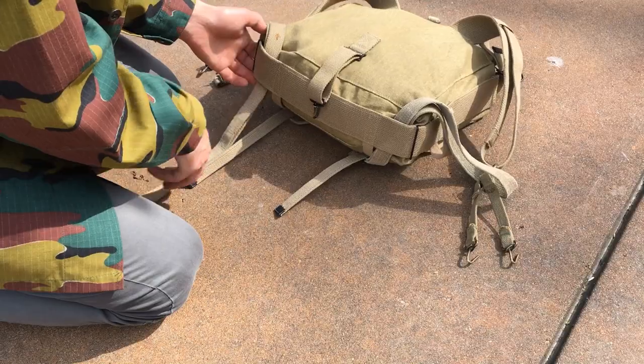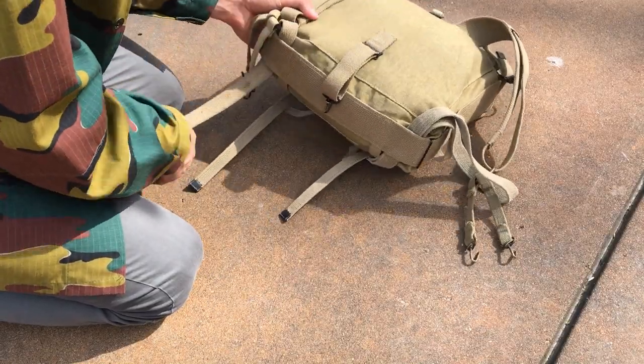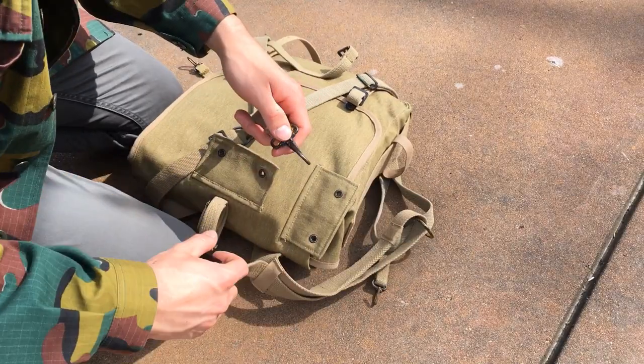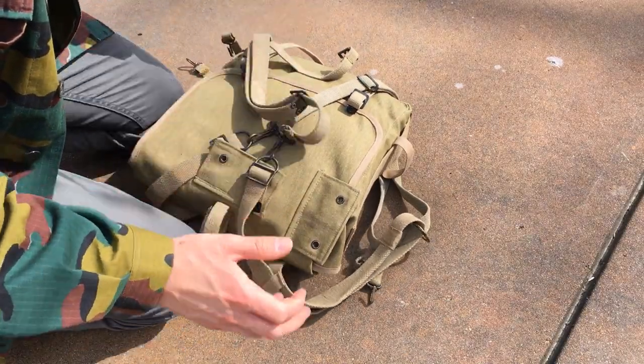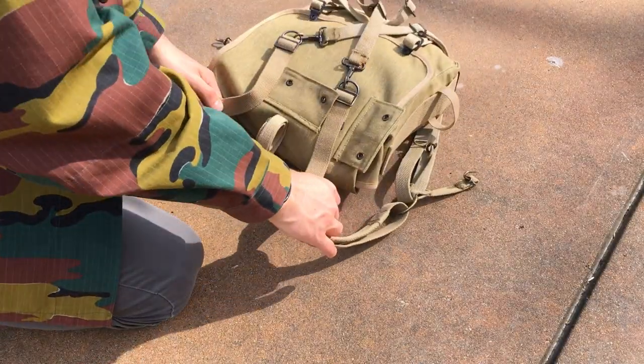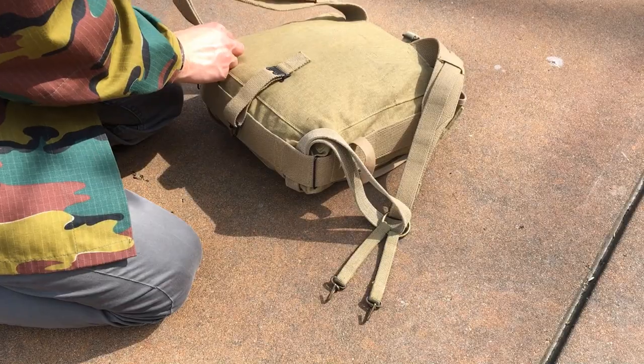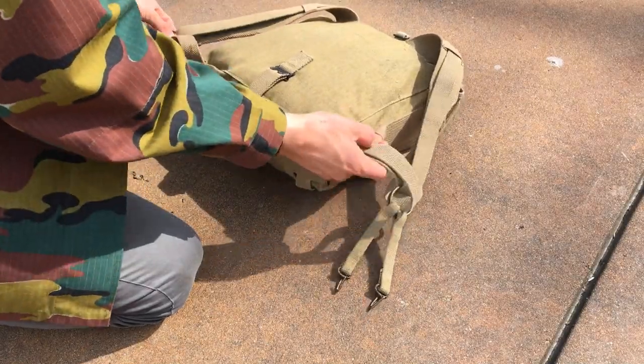There we go. Just run it through all the way, and just swing it to the front, and attach it with the other side. And that's it — it's that simple. After that, you just go ahead and adjust it to your height, to your size, and everything like that. And you'll be good to go.